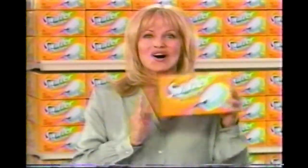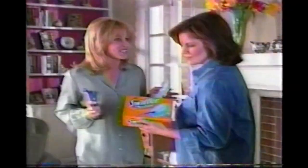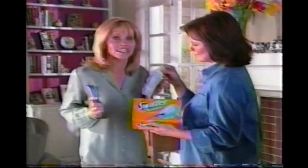I'm back and excited to show you all new Swiffer dusters. Now you can easily dust your entire house in less time.